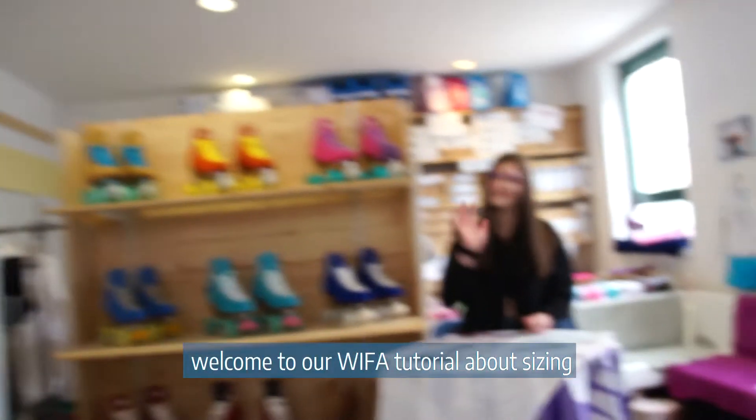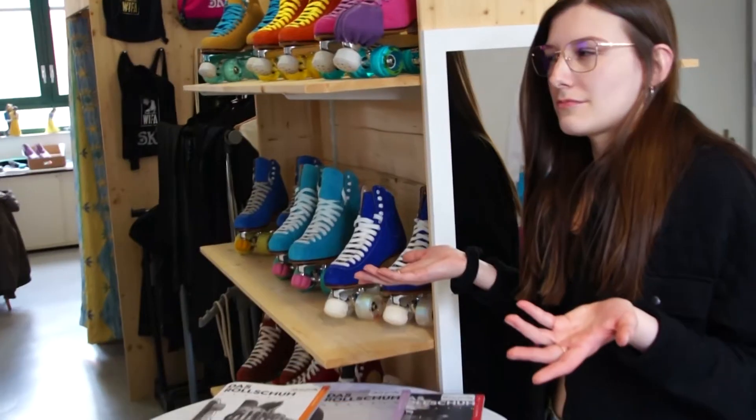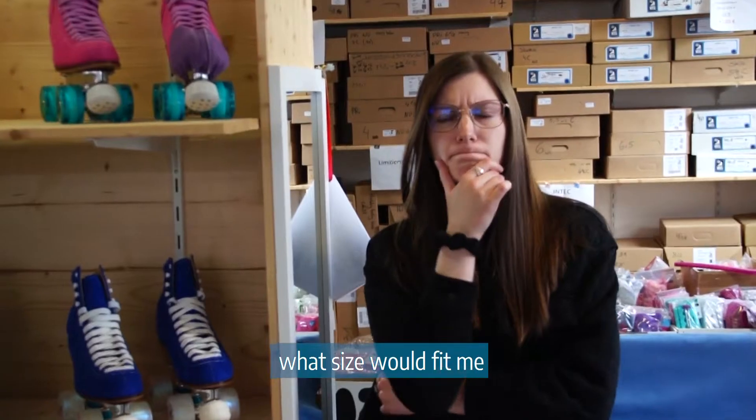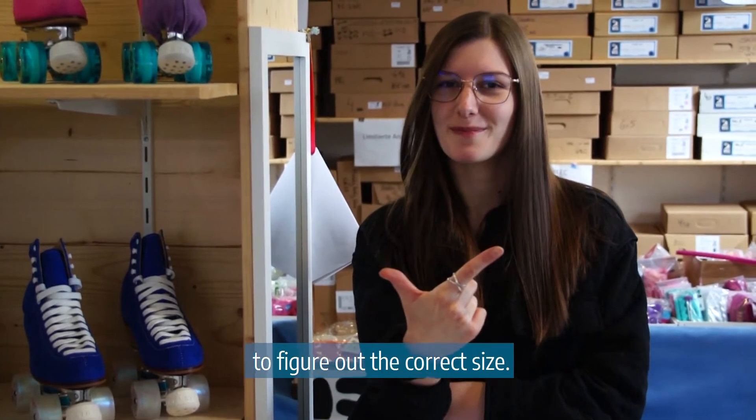Hi! Welcome to our Viva tutorial about sizing. Often skaters are unsure about the right size. I too was wondering what size would fit me — I have shoe size 40. There are two very simple methods to figure out the correct size.